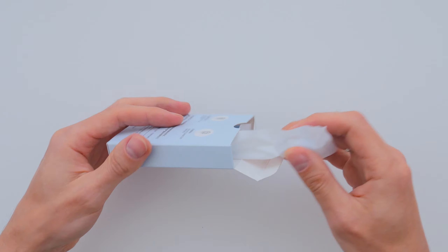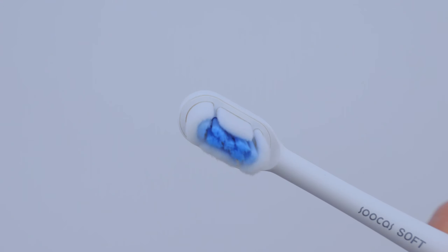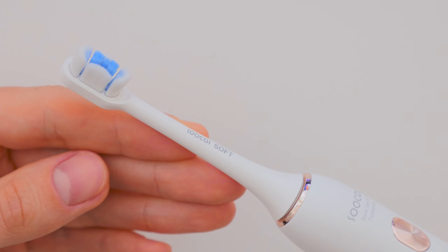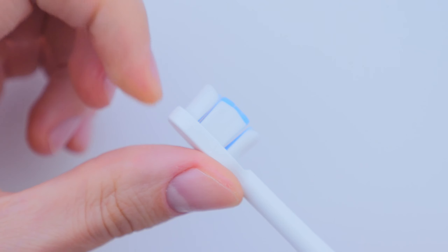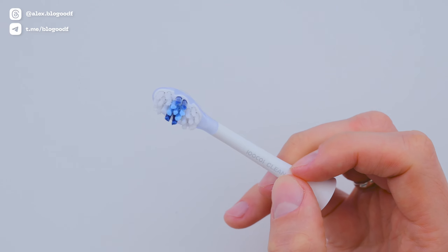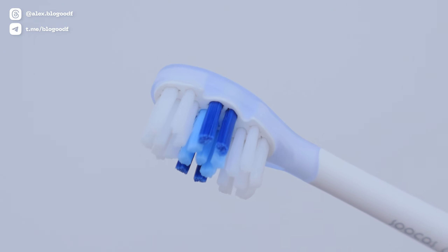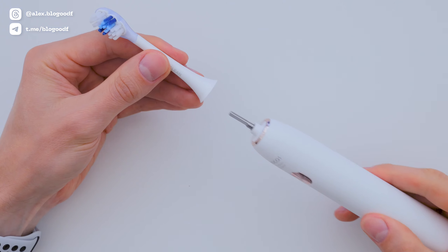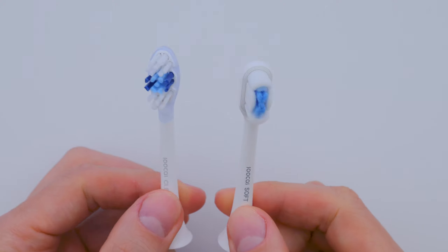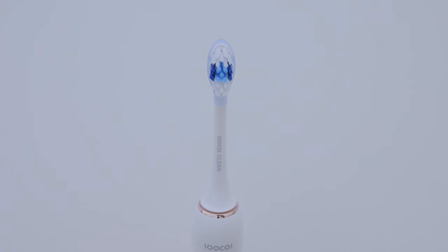Let's unpack the brush heads and take a closer look. The first one is called Soft — it has really thin, gentle bristles and is super easy to attach to the toothbrush. This head is perfect for people new to ultrasonic brushes or anyone with sensitive gums. The second brush head is called Clean. It has medium firm bristles and a rubberized surface, making it comfortable to use without irritating your teeth. I personally prefer this head because I've been using ultrasonic toothbrushes for years. Having these options is great because it lets you pick the brush head that works best for you.